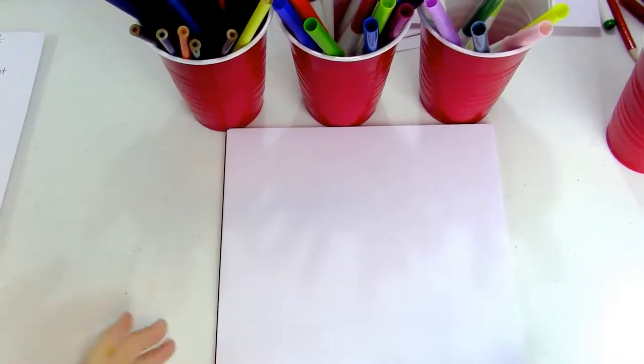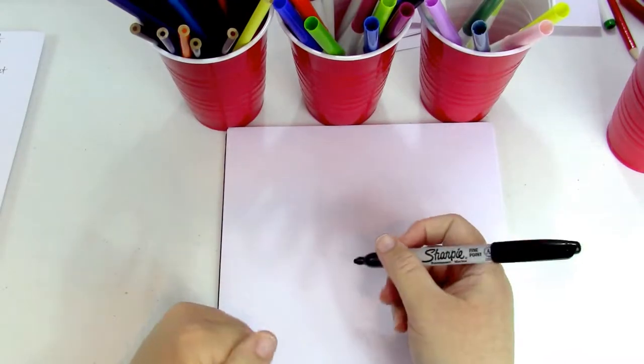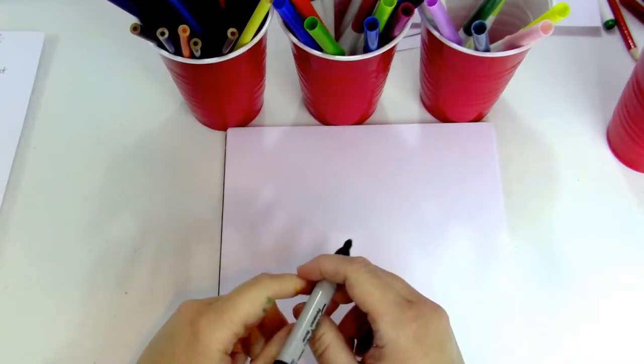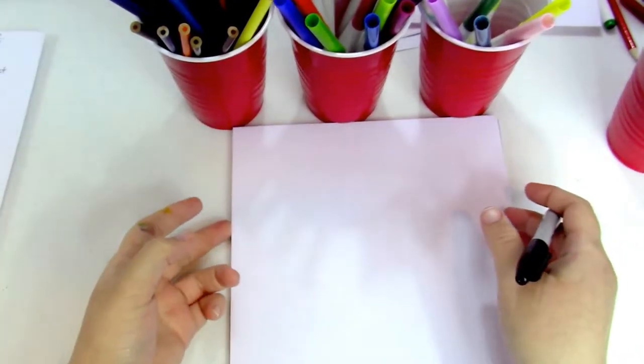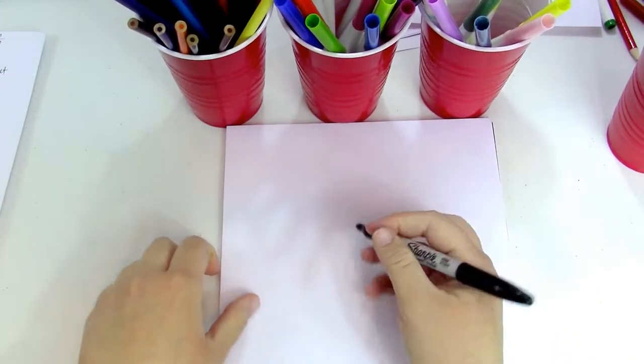Hey guys, today we're gonna learn how to draw a chihuahua puppy, which is one of my favorite dogs because I've got two of them right now and I'm watching a third one. I love dogs.